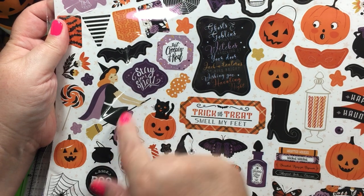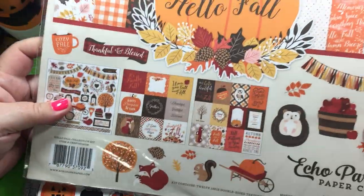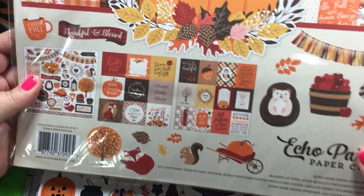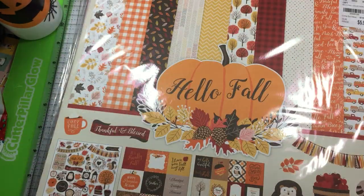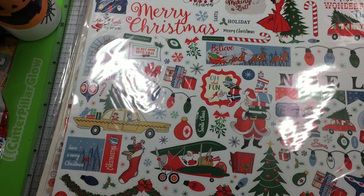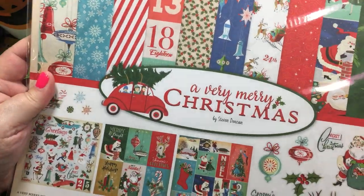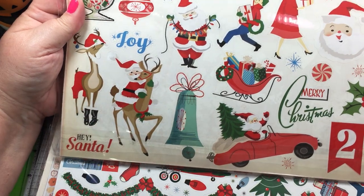Then there's Hello Fall — that's cute, look at this little hedgehog or porcupine. The Merry Christmas Echo Park — I love that, it's also got kind of a retro look to it. I love that one — kind of the 50s look. A Very Merry Christmas is definitely retro. I love the old deers and the old Santas — look how cute, he's got a beard on, he's so proud.